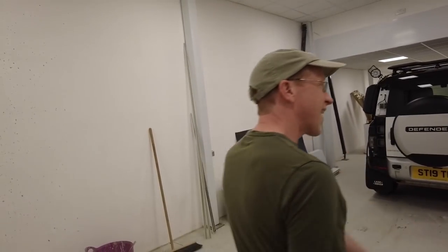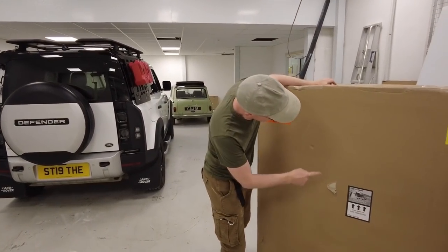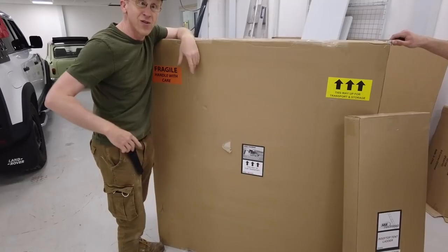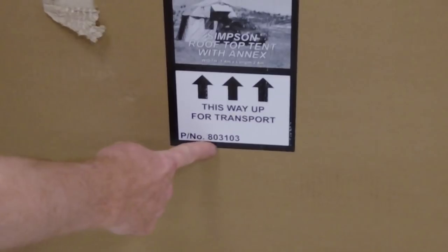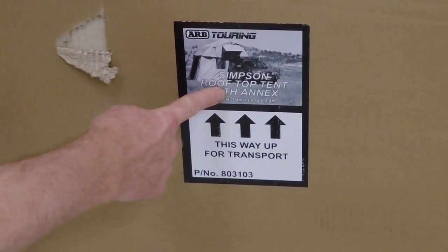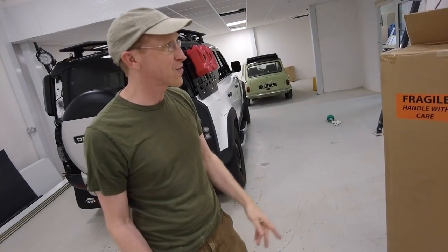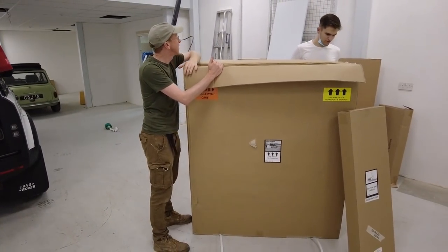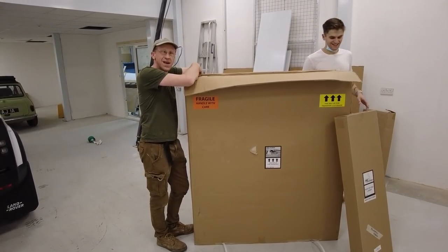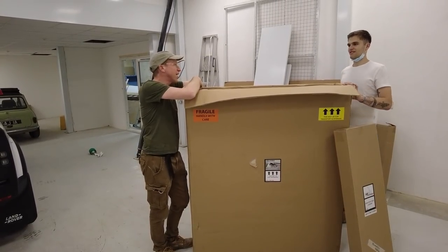We've bought an ARB — fragile, handle with care. The part number is the ARB Simpson roof tent with annex. It's got to have an annex! So we're going to unbox it. What do we know about roof tents, Tyler? Not anything. Never slept in one either.